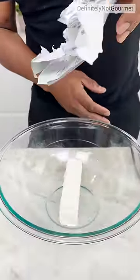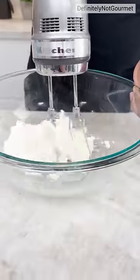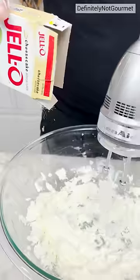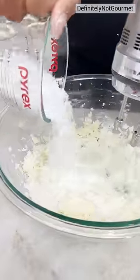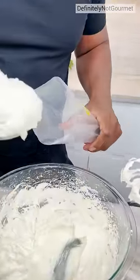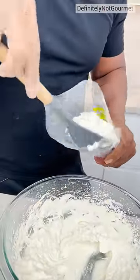Cream cheese! I have to get this sauce of cheesecake pudding, of cream, and then half a cup of powdered sugar. I need to shovel this goodness, this cream cheese goodness, into my piping bag.